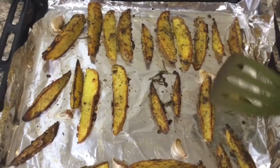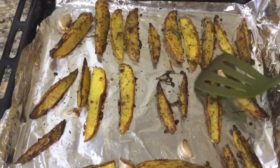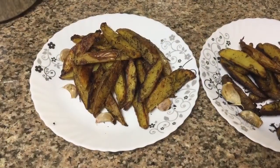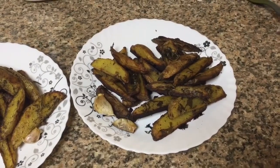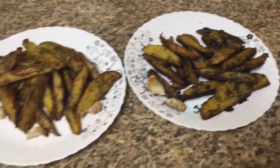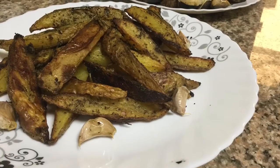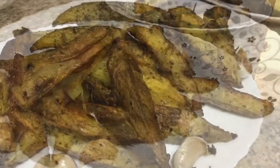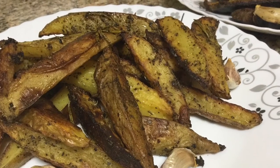The crispy wedges are ready! The ones on the left are Italian and the ones on the right are South Indian. Both taste amazing — both are different in taste and both are incredible. Try them and leave a comment below about which flavor you like the most. Thank you for watching!